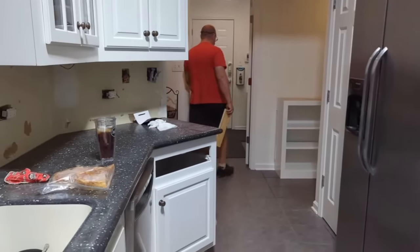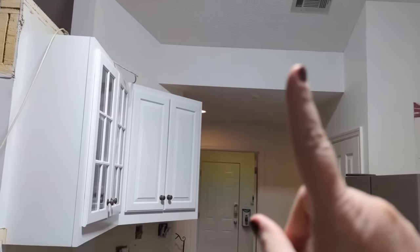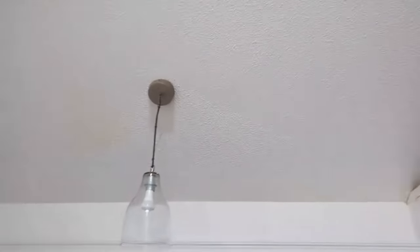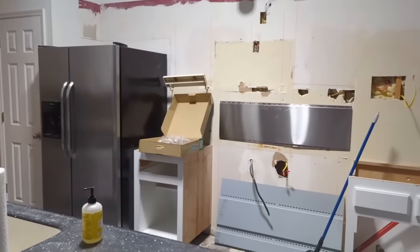I wanted to show y'all what we're doing. I wish it wasn't going to take as long, but when it's done it's going to be really, really nice. When I'm standing here in the kitchen, I can see into the dining room while I'm working at my sink. We're probably going to put some track lighting where this overhead light is — I think there's a lot of light in here. I'm probably going to put some track lighting here to point to the middle of the kitchen, and then some track lighting above the sink. It's just going to be really nice.